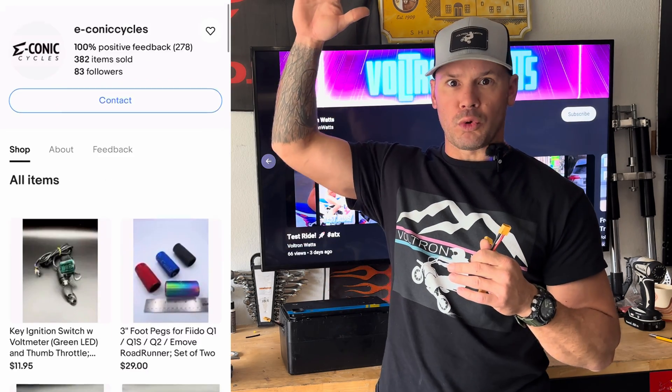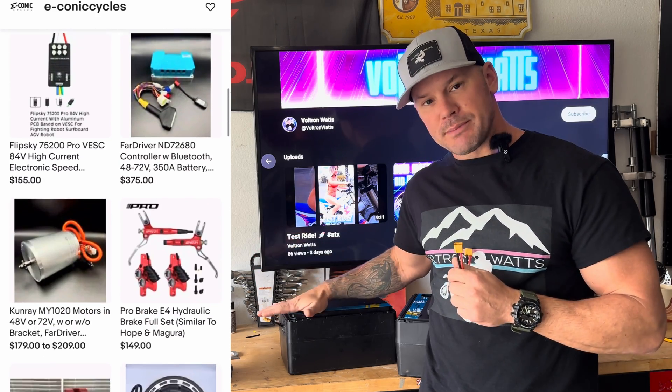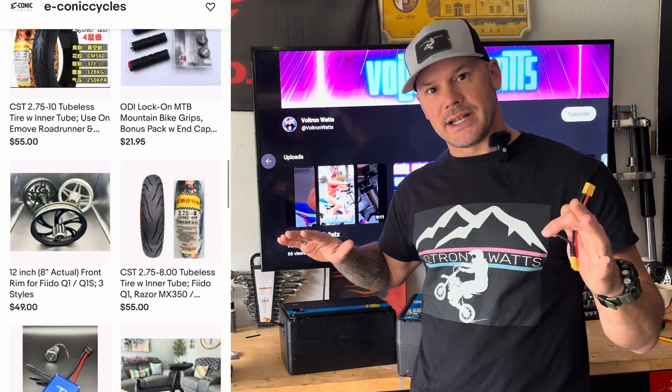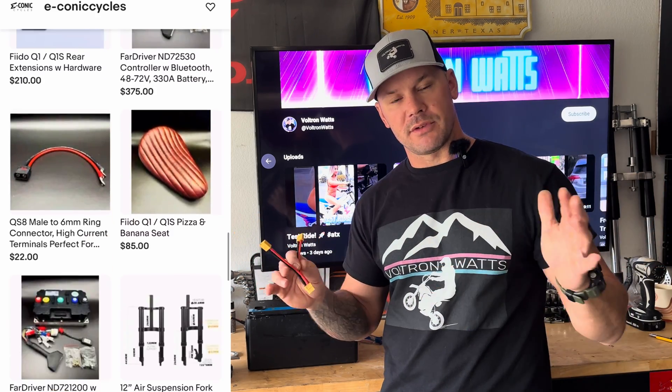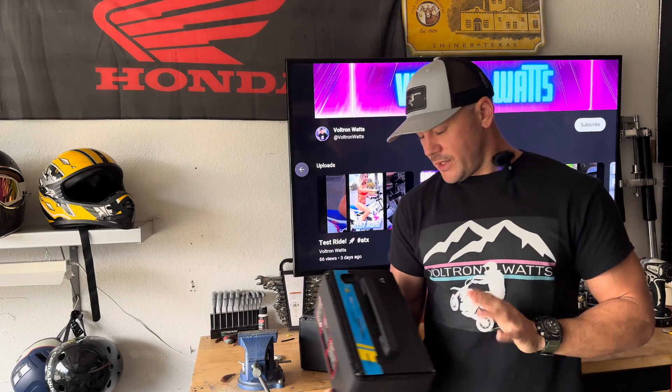A gentleman in the Facebook group by the name of Ryan Goodyear has an eBay store — I'll put a link here. He is developing a plug-and-play connection for these batteries that will run your bike with no modifications needed. While you're on the store, he also has other things that are Razor-specific and non-Razor-specific.